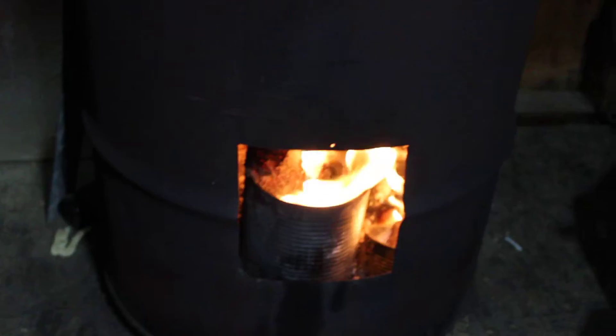I just wanted to show you something on how I keep my fire going cheaply and recyclably.